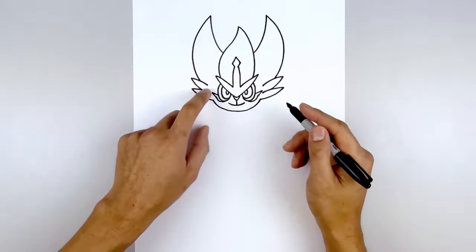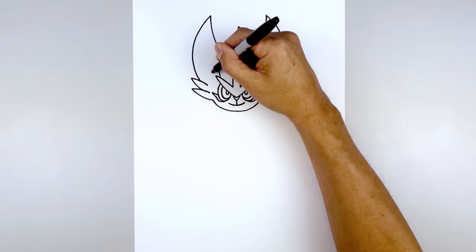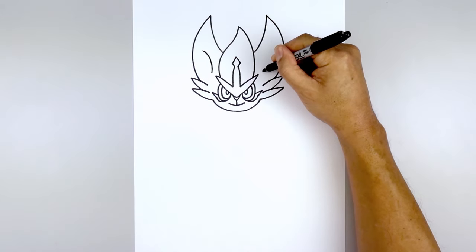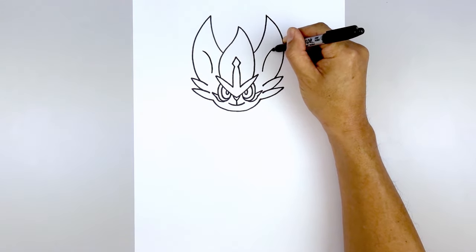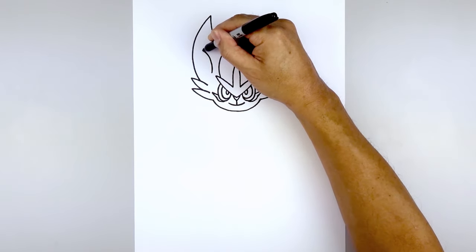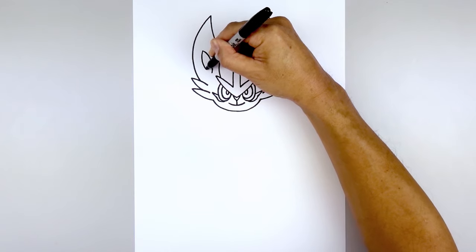Let's draw the inside of the ear. From this point we're gonna step out, start by curving it up, and then bending that out. Do the same thing on the right — up and out. And we're gonna curve in the opposite direction — we're gonna connect the top and bottom, curving down and then in.